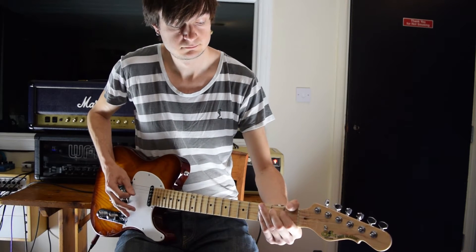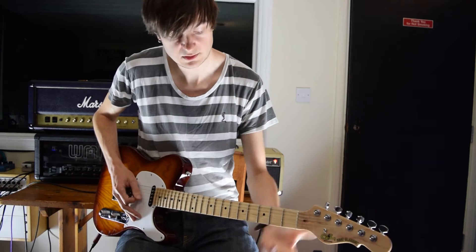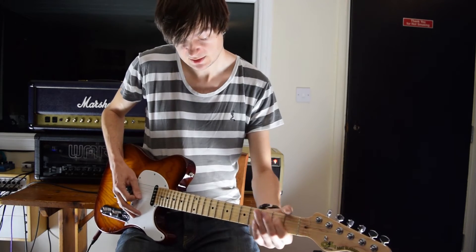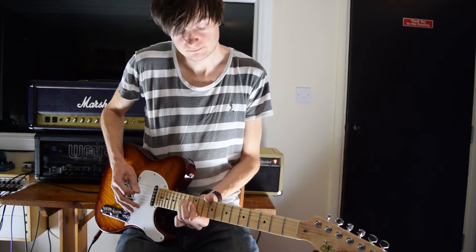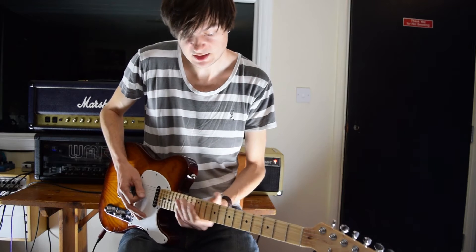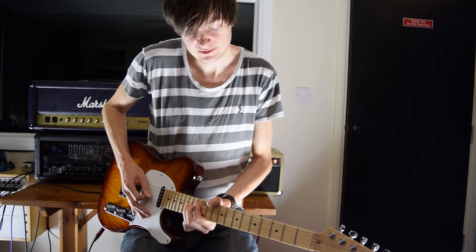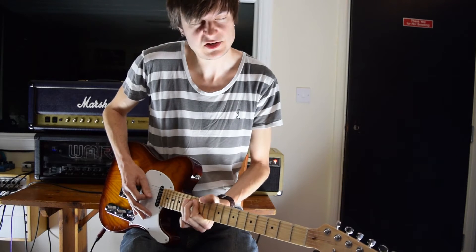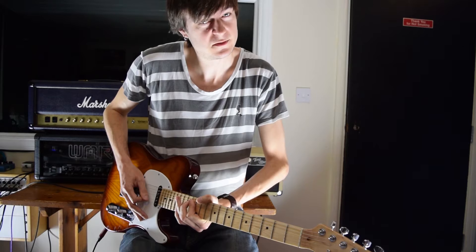So those two licks together. Then we're going to get another pick on open G as we slide up the D string to the 12th fret, hammer on to 14, and then go across to the 12th fret on the G. Go back and forth and then there's this lovely bend here. It's a tone bend on the 15th fret, and then a little mini bend on 14. You don't actually want to let that 15th fret bend down - kill it at the top, and then bend from a fret below on 14.